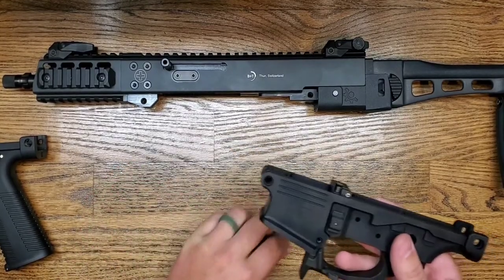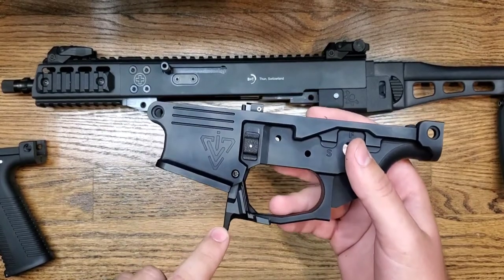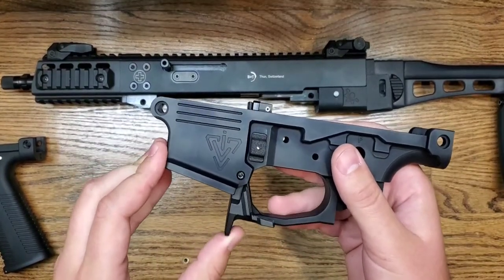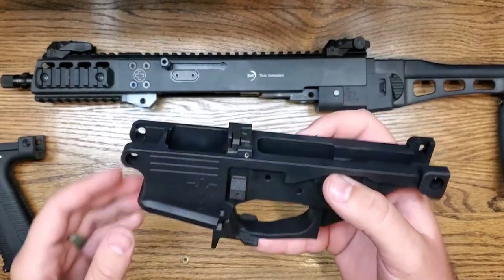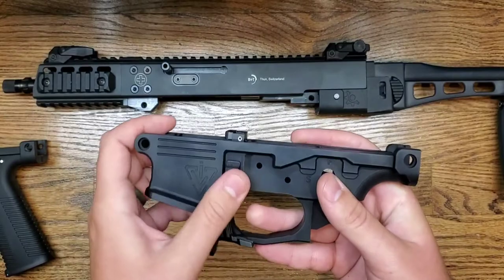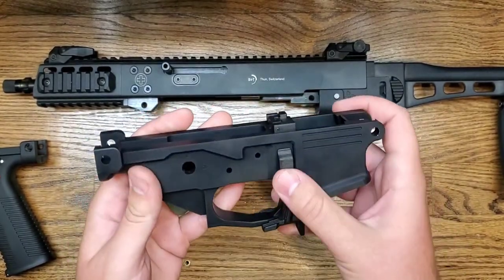Just to go over the lower real quick: it comes with the Strike Industries Evo magazine release installed. In my opinion these are the best on the market, and they come pre-installed. It also comes with our proprietary bolt catch system, which is ambidextrous — we have a lifter on the left and right side of the lower.